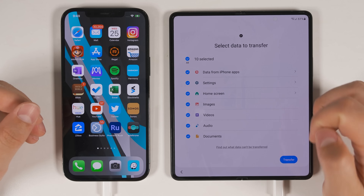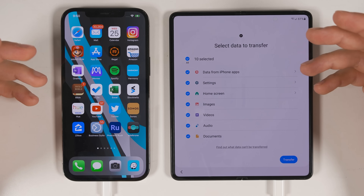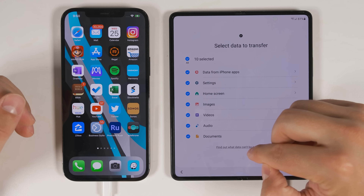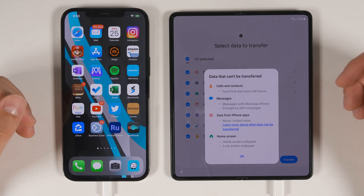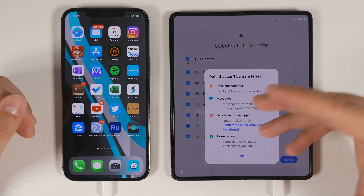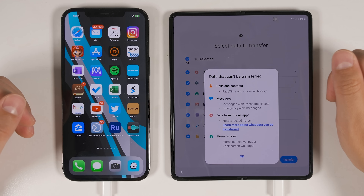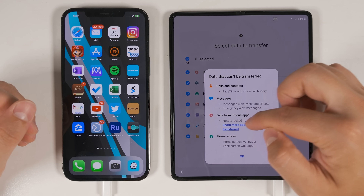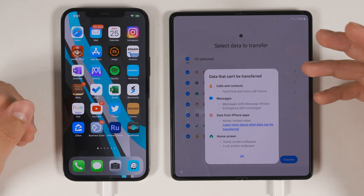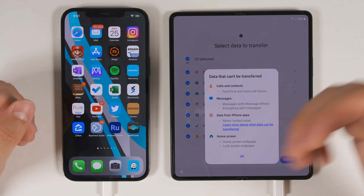Even when transferring from an iPhone, you can still transfer your home screen setup, including apps and shortcuts. Images, videos, audio, and documents can all transfer as long as they're saved on the device — any files stored only in iCloud and not on the iPhone won't transfer. You can't transfer FaceTime and voice call history, messages with iMessage effects, or emergency alert messages. Similar to Samsung Notes, locked notes can't transfer — you have to unlock them on your iPhone first. You also can't transfer your home screen or lock screen wallpaper when transferring from an iPhone.